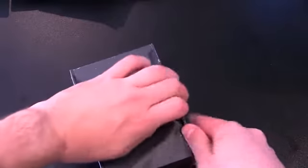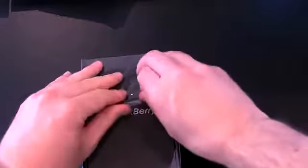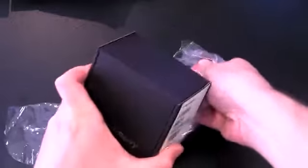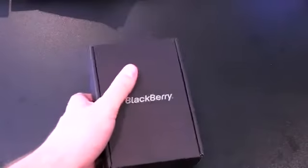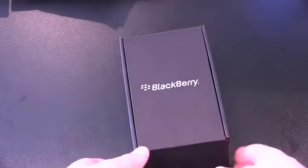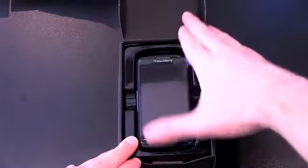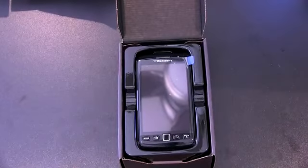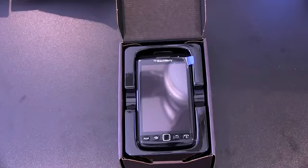Peel off the plastic. This is the GSM version, so it'll work on AT&T or Rogers in Canada on their HSPA Plus network, or any other carriers with compatible 3G or 4G networks. This is also available in the CDMA variants on Verizon and Sprint. Mike Perlman actually reviewed the Sprint version — I'll put a link down below.